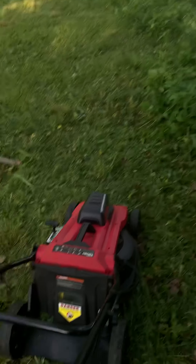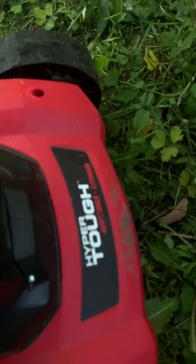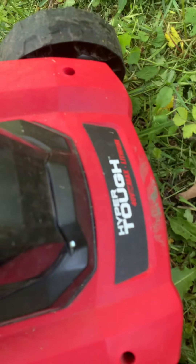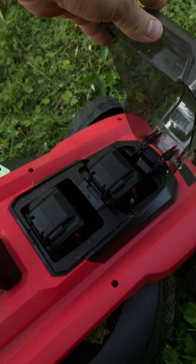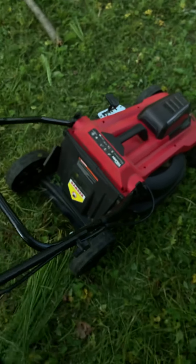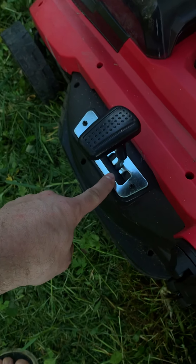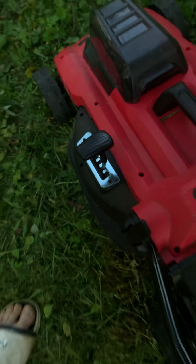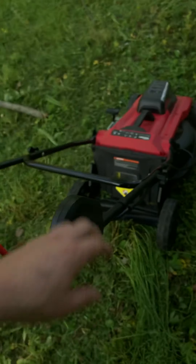I'm gonna try to cut this with this electric battery-powered 40-volt lawnmower. It takes two 20-volt batteries, four amp hours. Height adjustment here — I got it one from the top, so probably about three and a half inches. All charged up and ready to go.